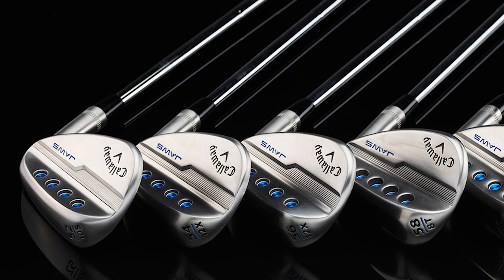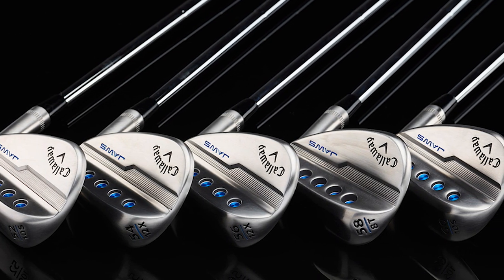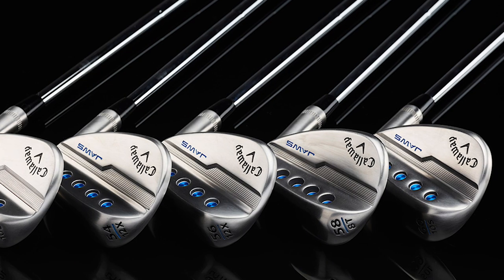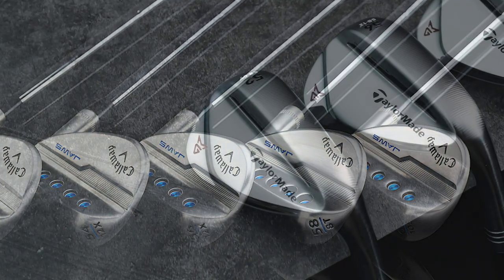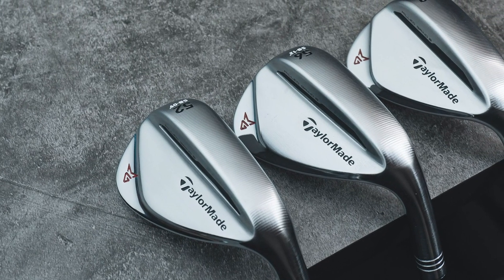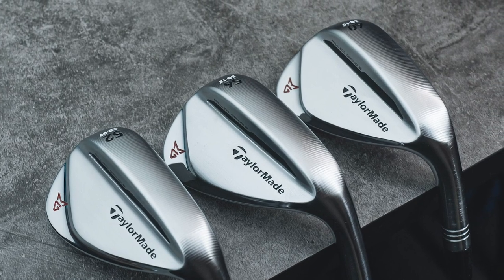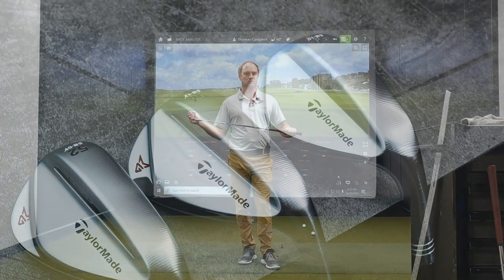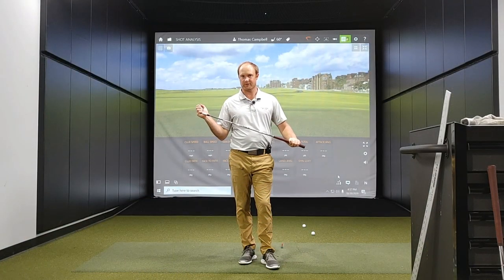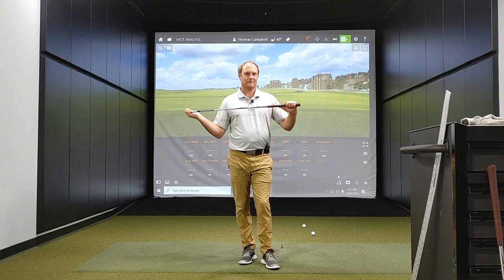Today we are going to discuss how to dial in your wedge game. Your wedges are your scoring clubs. We need to know precisely what distance every wedge in our bag carries — not only the full carry distance, but other yardages too, because there are going to be situations where you may be in between clubs.